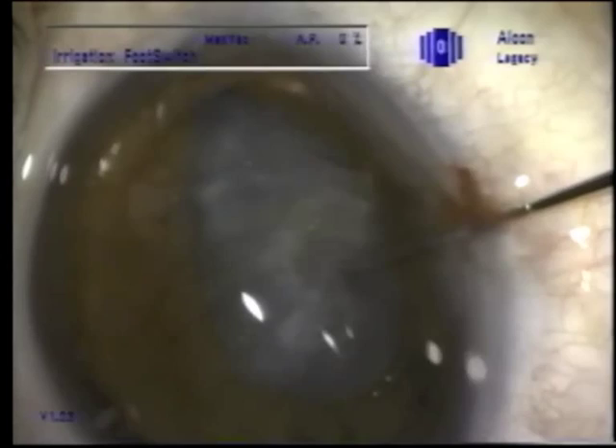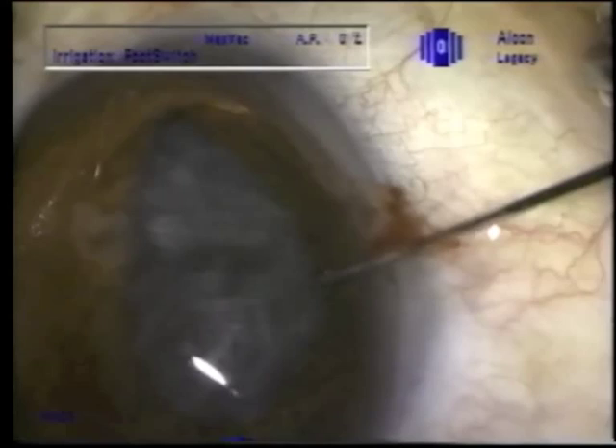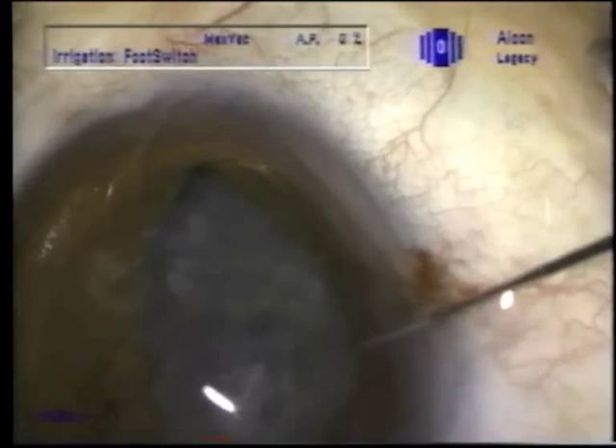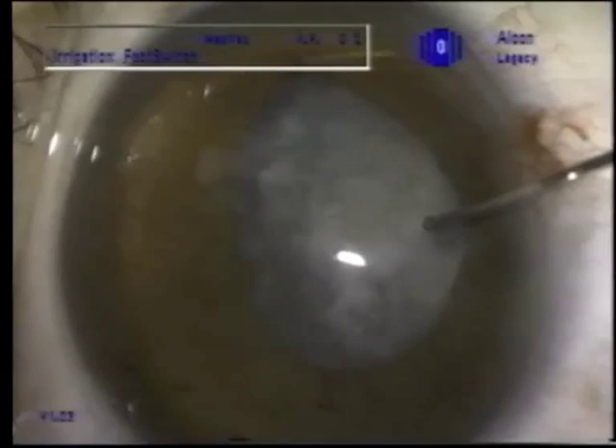Here we're attempting to finish the entry with the Sinski hook, but it's not working real well. Now I would use another Sinski hook to reach over and pull that rounded edge of the ring to get it into the bag, but at that time I didn't use that technique.